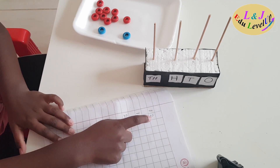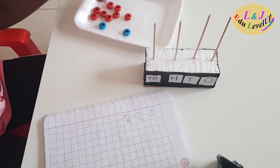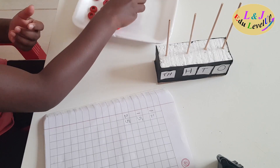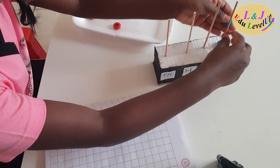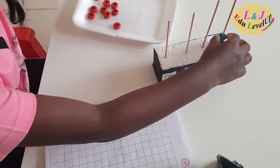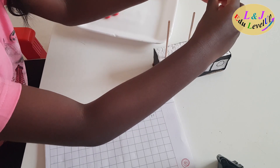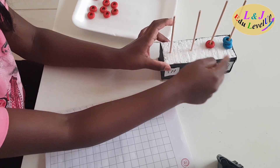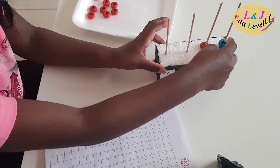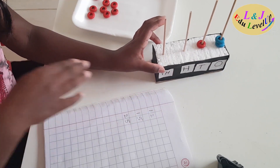Here I have the number 12. By using the beads I can show the number 12 on the abacus. Two beads go in the ones place and one bead goes in the tens place. So I have one ten and two ones, and one ten and two ones makes twelve.